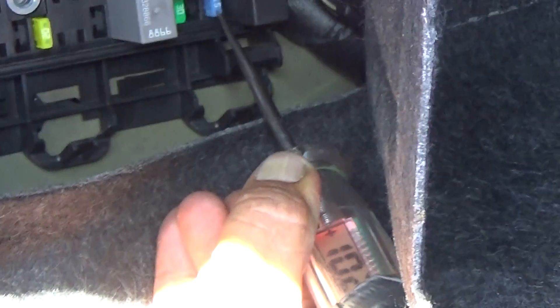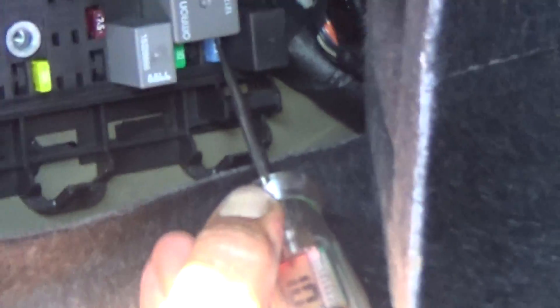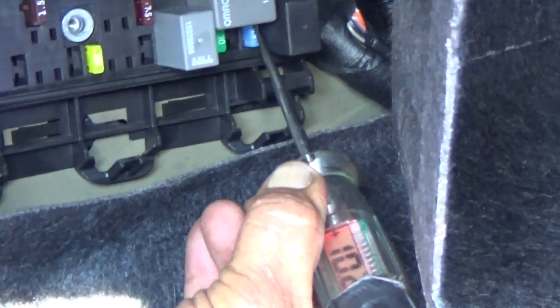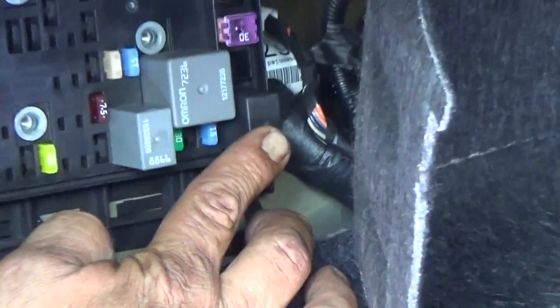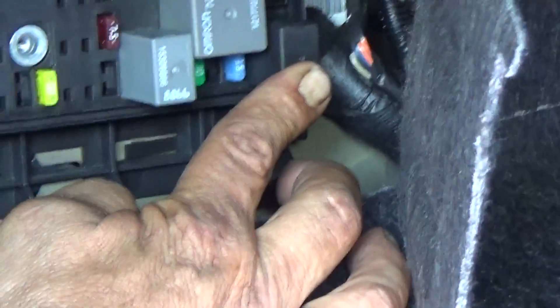It's reading 10.2 volts on this side, which is good — it tells me it's got power. And I'm going to probe the other side of the fuse pin, and that as well has shown me there's power going to that fuse. There is no blown fuse. The next thing I'm going to do is try to start the vehicle. I'm going to put my finger right here and just feel to see if the relay is kicking on when the vehicle is trying to start.